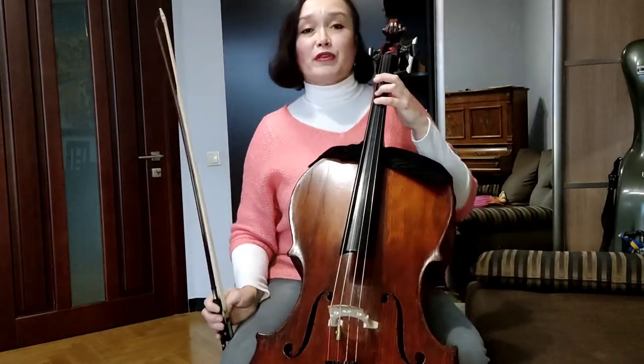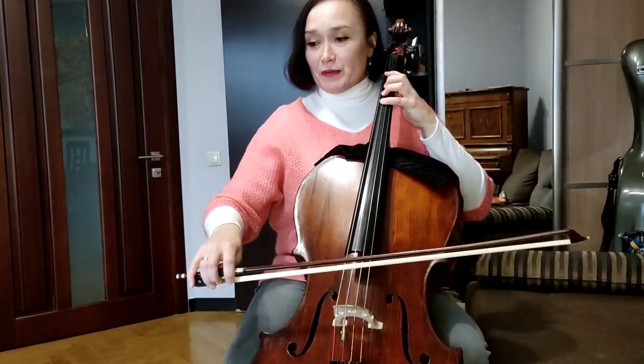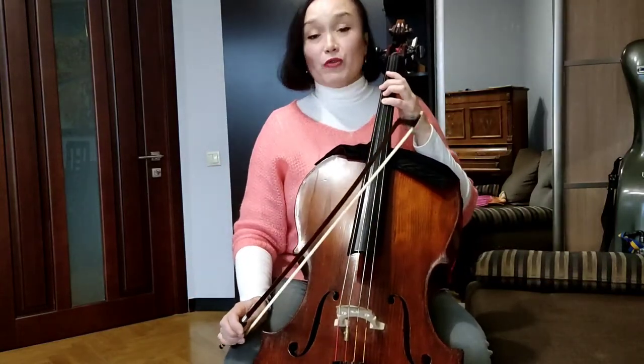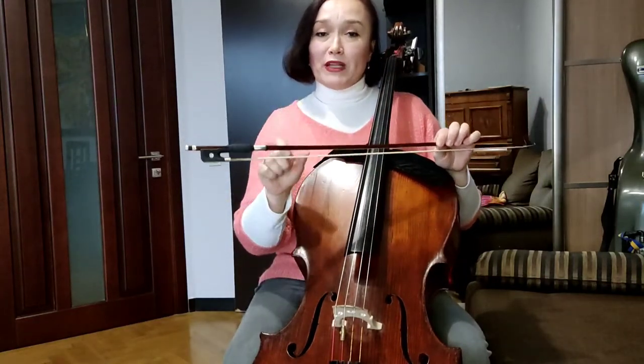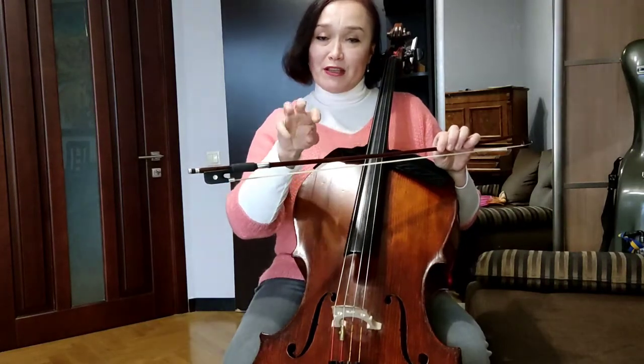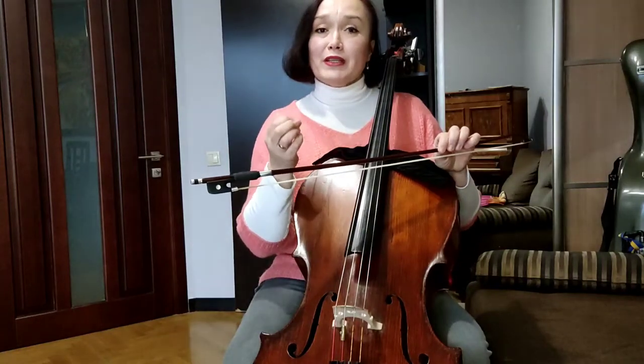Our piece is in C major, and we are starting in the fourth position. Four quarters in a bar. Let's play in the middle of the bow, using a compact bow stroke, and very rhythmical. Just bite every note a little bit with your first and fourth finger, to make this melody more similar to the march character.